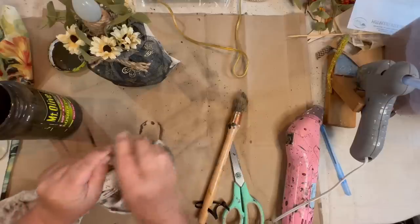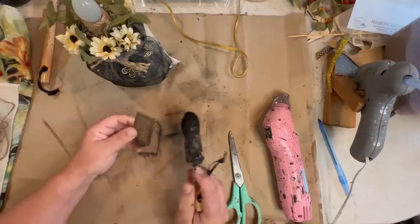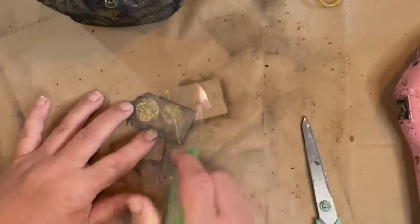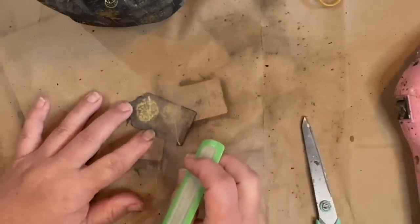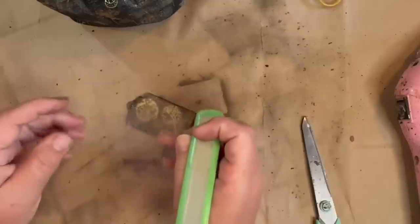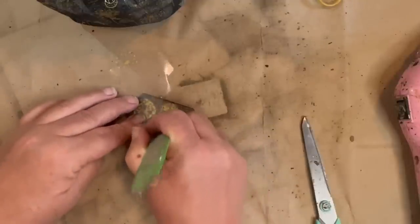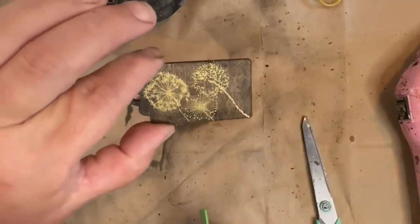I'm taking my dark stain and staining up another wood tag, wiping that back and doing both sides. Then I'm going to do some black around the edges to distress it, and take some more of the dandelion rub-ons — just cutting apart little pieces and putting them on randomly to make it look cool. I'm just using my Cricut tool — it's flat so it helps rub the transfer so it will stick to the little tag. I let the tag dry before adding the rub-ons, so make sure your project is dry. That looks so cool — I love the shininess.